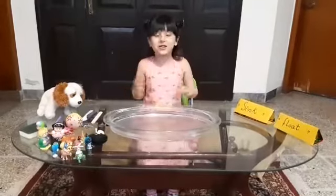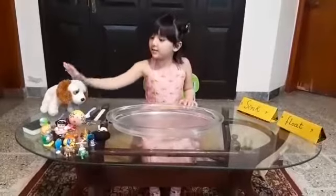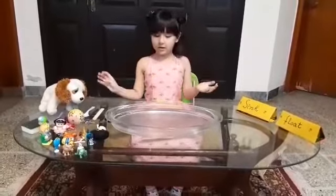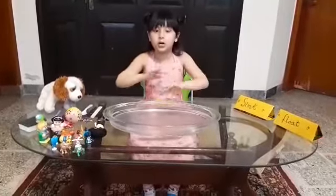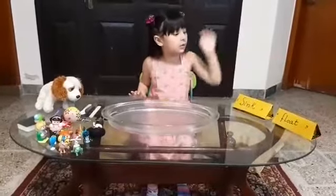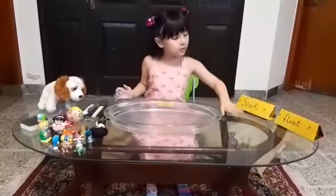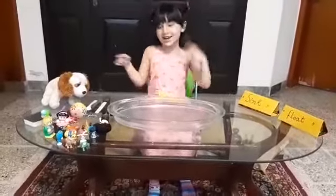Hi guys, today we're going to do a nice activity. Here we have some objects and my toys. You have to put them in gently or else it won't splash. Today we're doing sink and float — whoever floats will go here, and whoever sinks will go here. Let's get started!